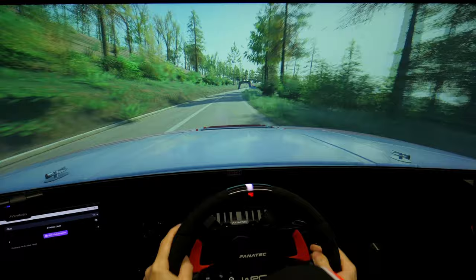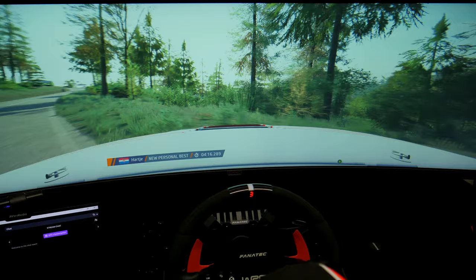OK. That's a 4 minute, 16.3. That's a win. 60.